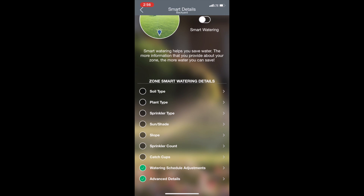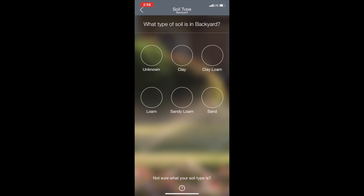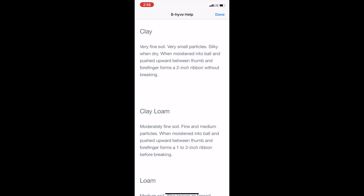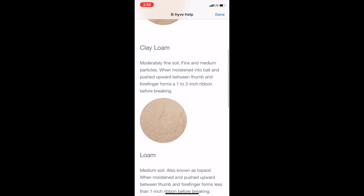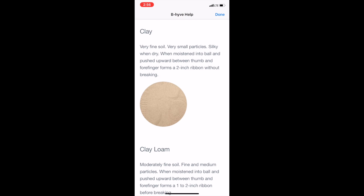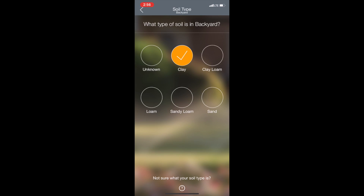First we'll go in here to soil type and tap on whichever type of soil that we're on for this zone. If you're not sure, at the bottom there's a question mark you can tap on and it will help you know what kind of soil you're on — clay, clay loam, loam, etc.